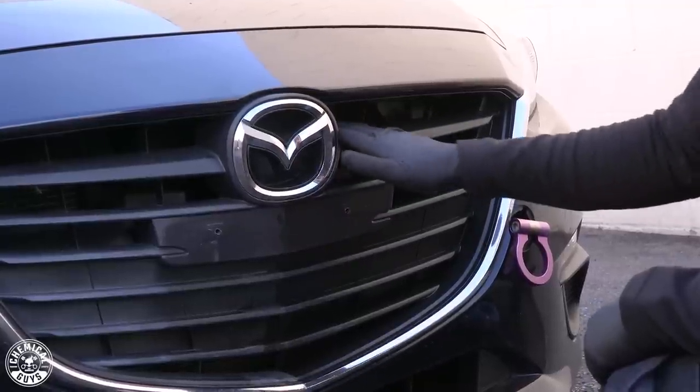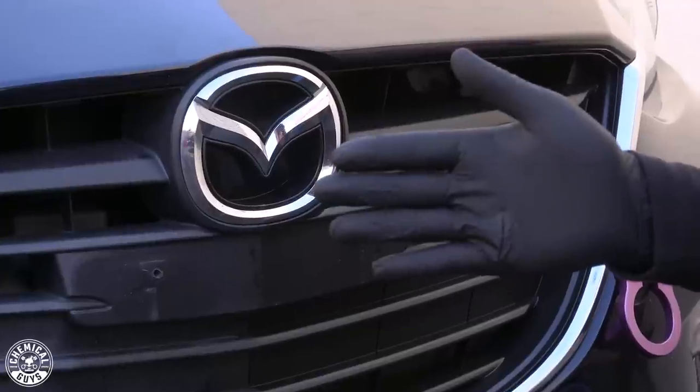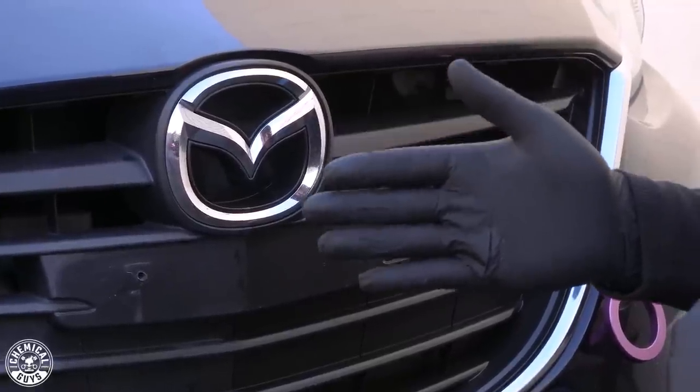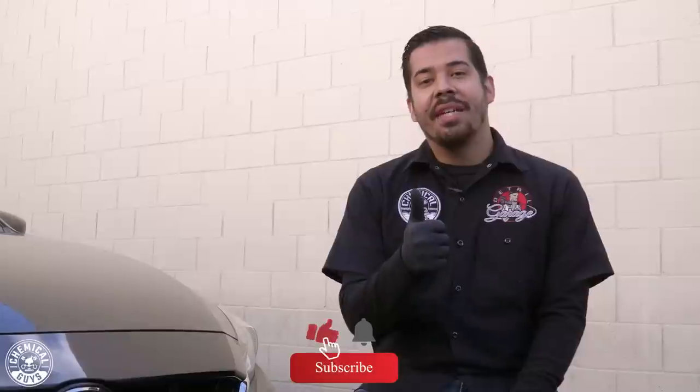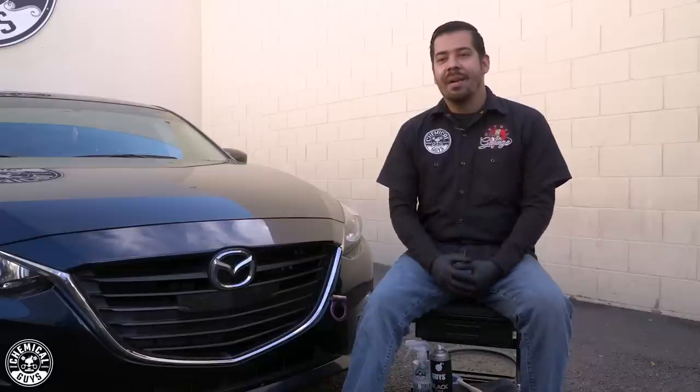I can go ahead and rub my fingers over this with the gloves, and you guys can see there is no oily residue — it's completely dry to the touch, and you don't have to worry about dust attracting to it. Quick, simple, easy tutorial on how to restore intricate exterior trim. If you enjoyed this video, make sure to give us a like and subscribe so you don't miss our newest videos. You can find all the products used today on chemicalguys.com or at your local Detail Garage store. My name is Joey, this is Chemical Guys Detail Garage, and I'll see you guys next time.